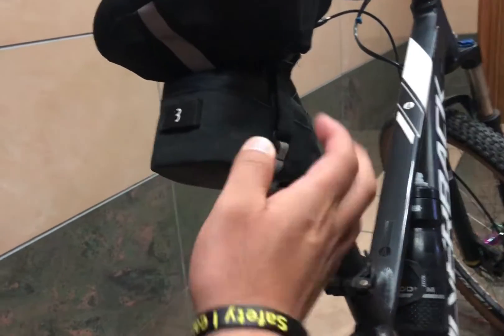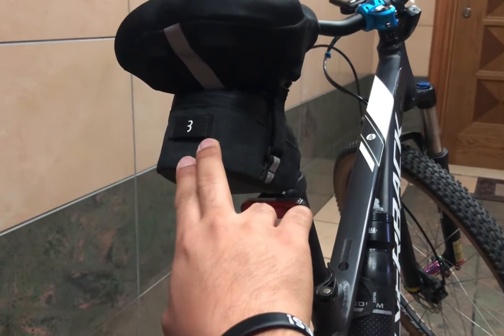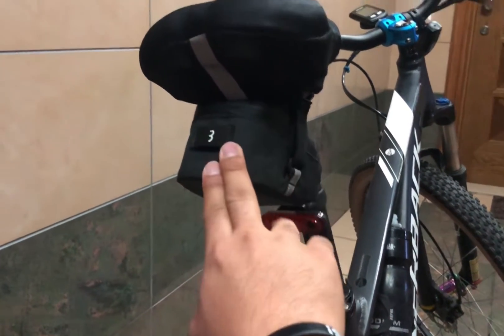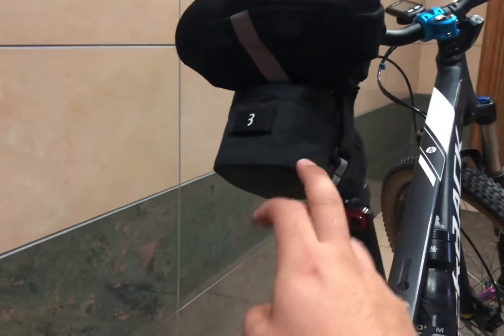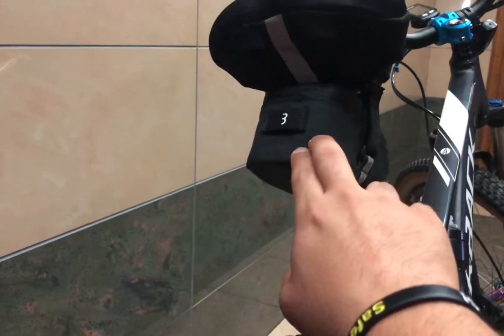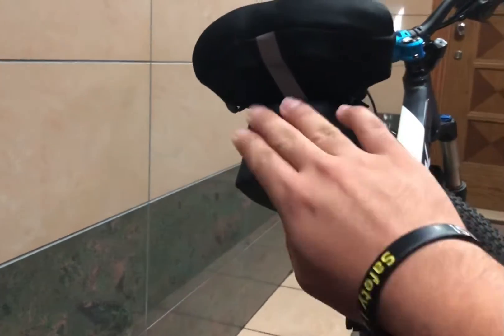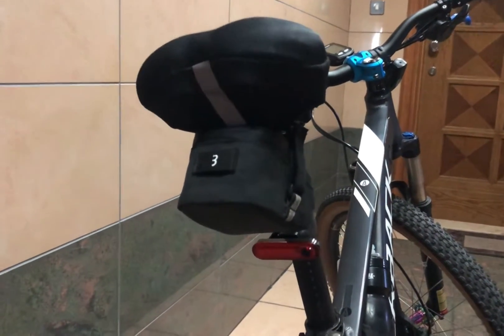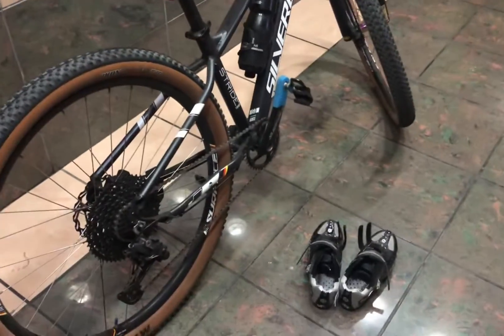Naglagay pala tayo ng saddle bag dito — saan naman, ito ay tube. So papalitan na natin ito — siguro maglagay na lang tayo ng mga pwedeng ilagay na magkagaan, siguro mga pagkain o yung mga maliliit na chocolate dyan. Tapos may mga importanteng bagay pag di na akong dadala ng wallet — yan siguro ito na yung magiging gamit nitong saddle bag natin sa likod.